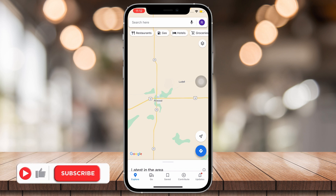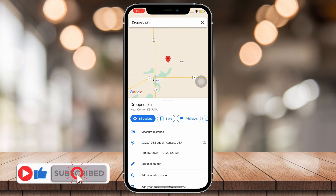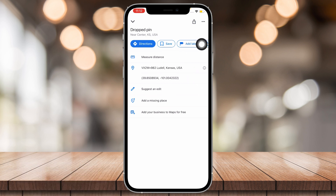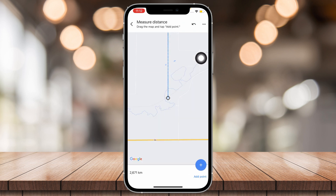Open Google Maps and choose a location. Tap on that and then tap on the pin — as you can see there are lots of options. Tap on 'Measure Distance' and then go wherever you want and tap on 'Add Point'.